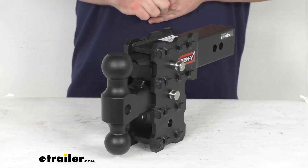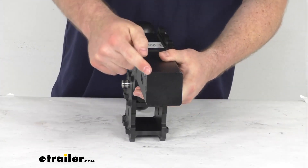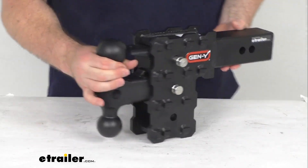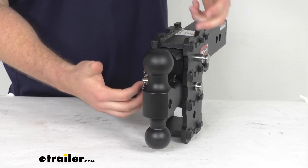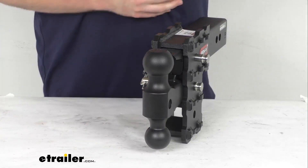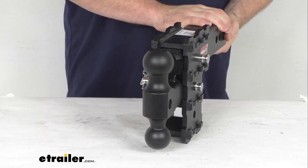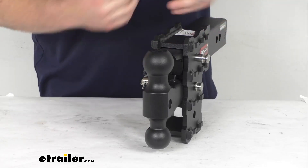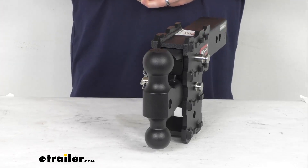Make sure that your trailer is going to be nice and level as you go down the road. This will slide into your 2 and a half inch by 2 and a half inch trailer hitch receiver on your tow vehicle, and then it is going to provide three 2-inch by 2-inch receivers. So if you've got a lot of 2-inch accessories you're wanting to use, but your truck has a 2 and a half inch receiver tube, this will also work to adapt those 2-inch accessories.